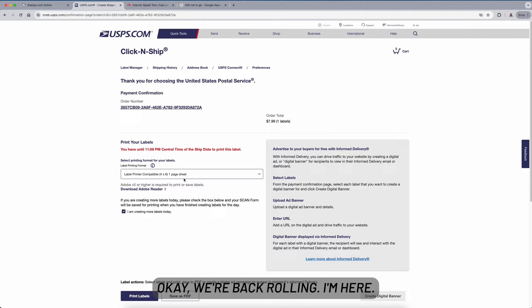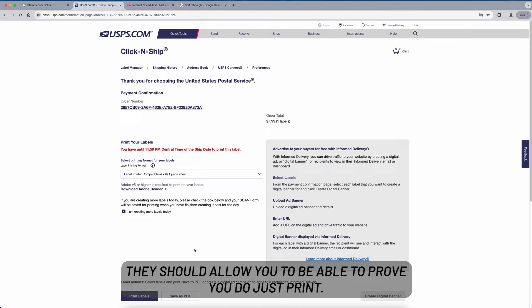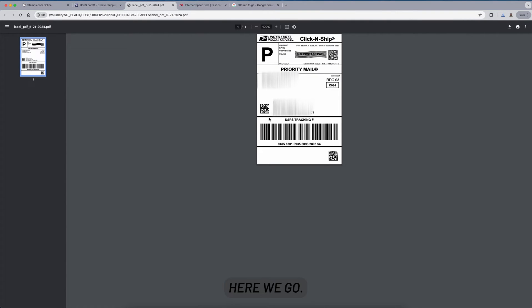Okay, we're back. I've already paid for the label. I hate that you have to actually pay for the label before you can see it — they should let you preview and do a test print. But anyway, here we go. This is a Click and Ship label, four by six, straight to the printer, no issues.